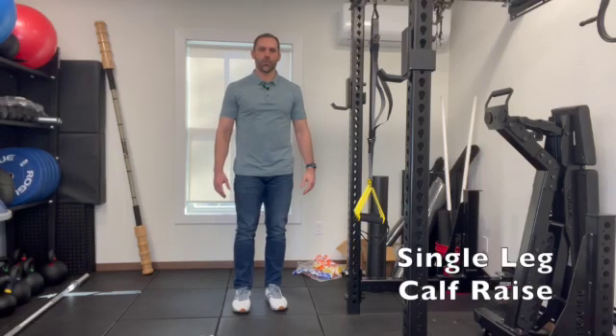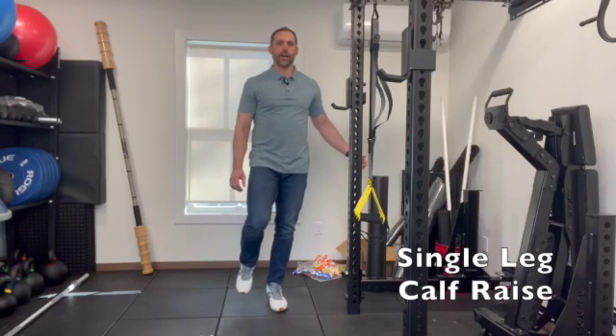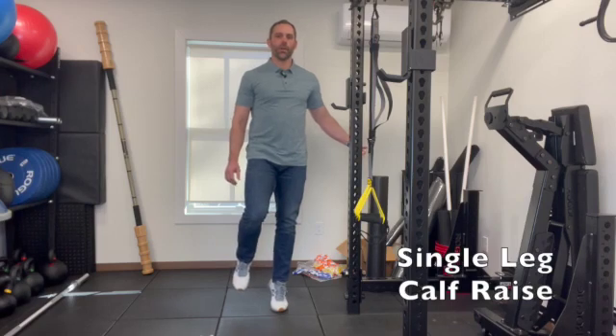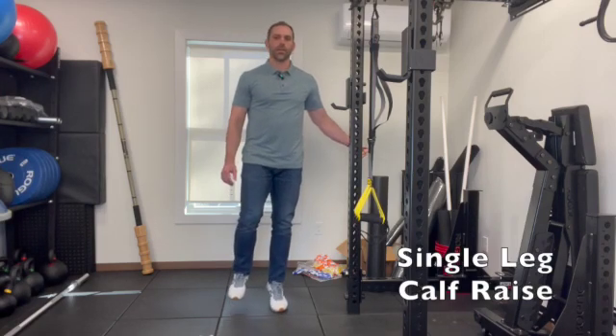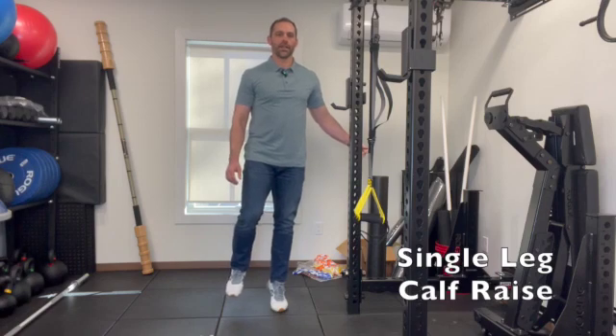For this exercise, we'll be standing on one leg. You're gonna come up on your toe, hold for one to two seconds, and then relax. Hold for one to two seconds, and then relax.